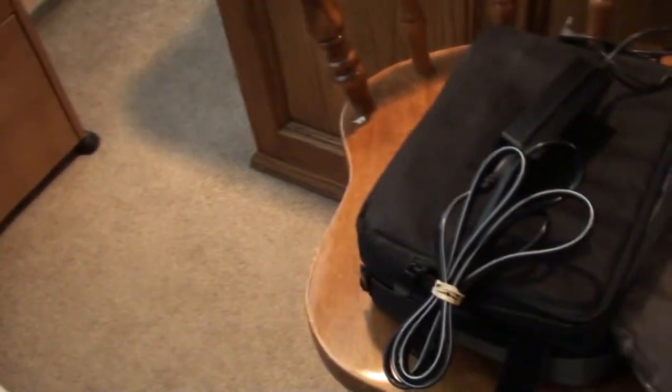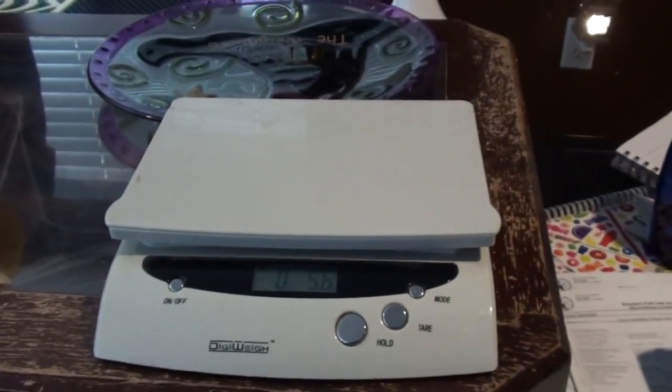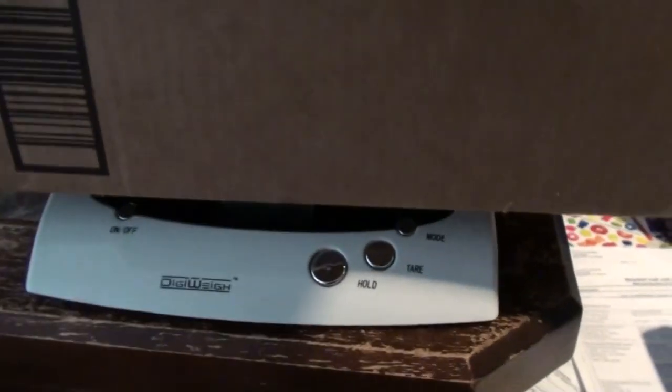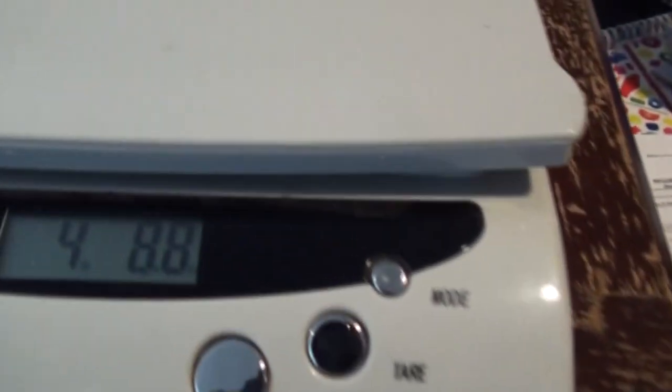I think this box is going to fit. You want the smallest box you can get so it ships safely. I'll put everything in there, add packing material, then weigh it. I've been very happy with this scale. I hit the hold button so I can take it back off and read it — it says four pounds and 8.8 ounces. I'm going to write that on the box because I have zero memory: four pounds, 8.8 ounces.